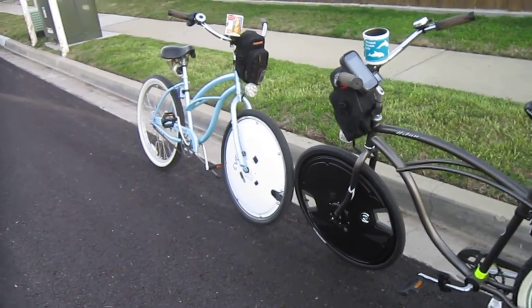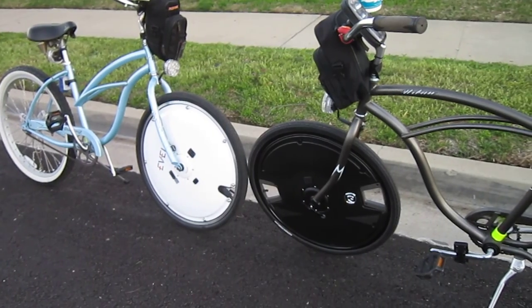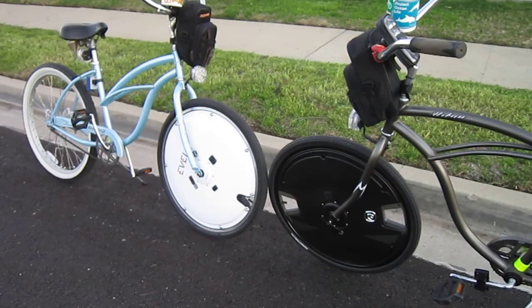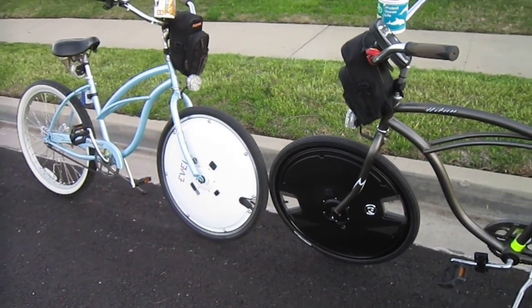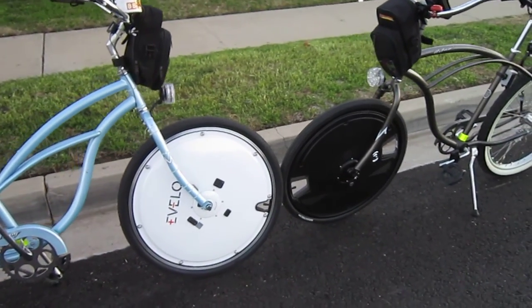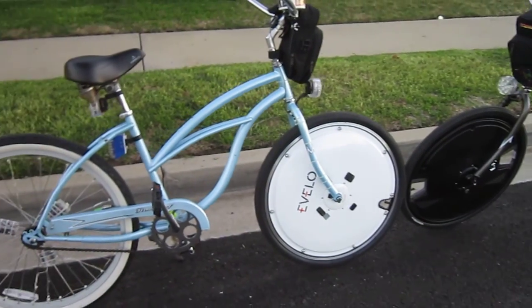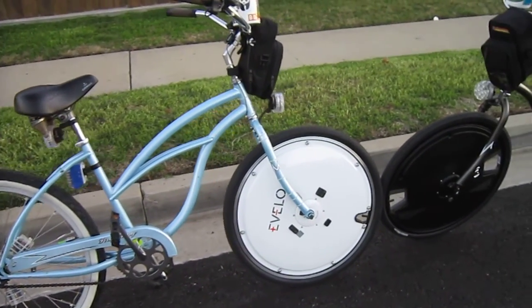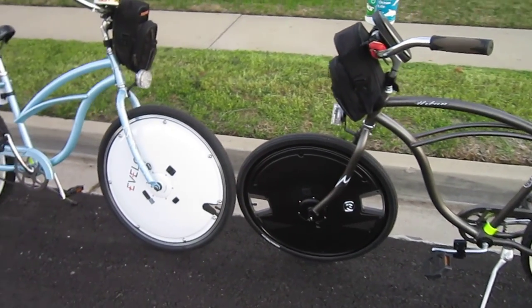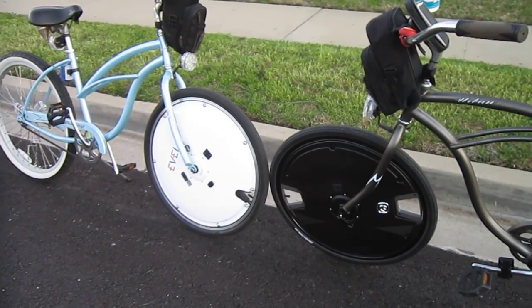I will do a full write-up and I'm going to do one more video that really points out the other differences in the way they mount, the way they operate, and all that. Thanks for watching and following Turbo Bob's Bicycle Blog. I'm probably the only one that has both of these wheels side by side, and if I'm not, I'm the only one reporting on it. This is an exclusive report on exactly the differences in performance, range, how they mount, how they work — everything there is to know. Omni wheel versus Electron wheel.